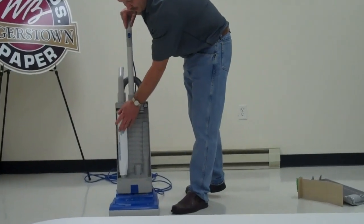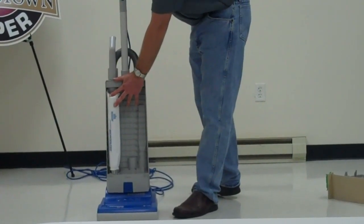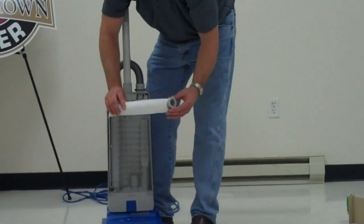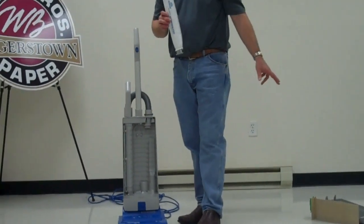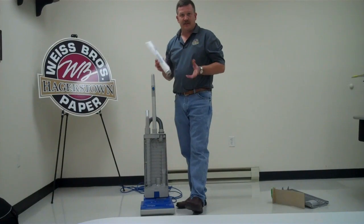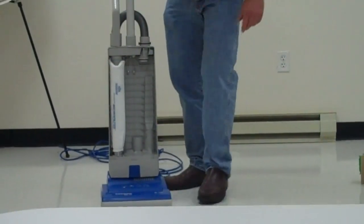The filter on the inside is basically to improve your air quality as you are using the vacuum. A very important thing about vacuums is to improve the air quality in your facility. A filter is easily removed by the silver tab on the side — it will pull out. This should be replaced about once every pack of bags. A pack of bags is ten, so about every ten bags this should be replaced. Otherwise, you are decreasing the efficiency of the vacuum and not getting the air quality you should be getting. This slides back in and locks. That is filter number one.